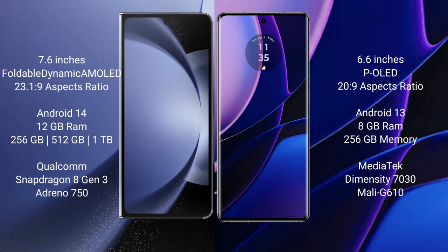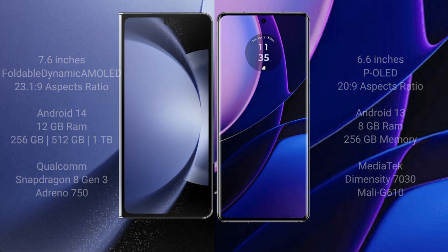The Samsung Galaxy Z Fold 6 comes with 12GB RAM and 256GB, 512GB, or 1TB internal storage, powered by the Qualcomm Snapdragon 8 Gen 3 processor with Adreno GPU. The Motorola Edge comes with 8GB RAM and 256GB internal storage, powered by the MediaTek Dimensity 7030 processor with Mali-G610 GPU.